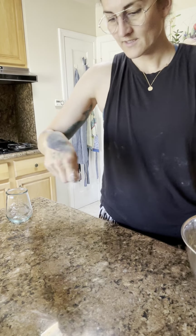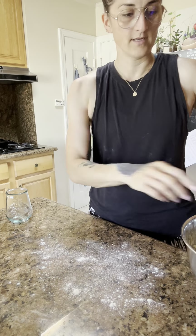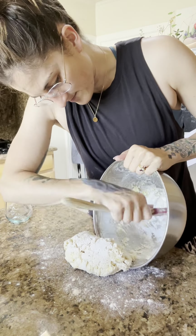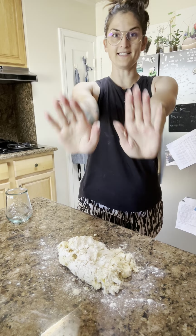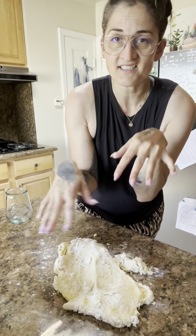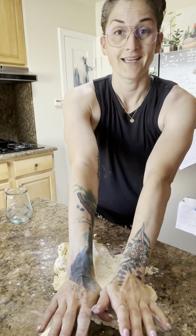Turn out onto a clean surface. You can put a pinch of flour down but it's not necessary because this dough has butter in it. Collect the dough and any bits and bobs — don't worry, I'm not going to grade you on how clean your bowl is. Kneading is very easy: stick out your palms, put them down in the dough, lean forward.